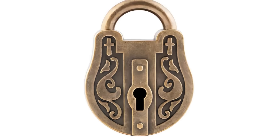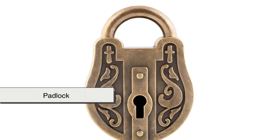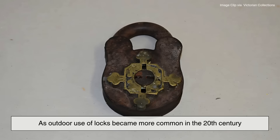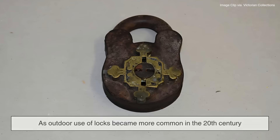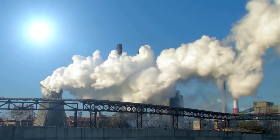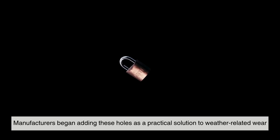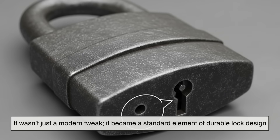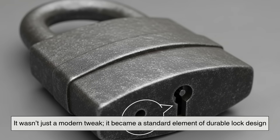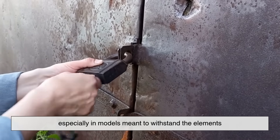The feature has been around for decades, quietly evolving alongside the padlock itself. As outdoor use of locks became more common in the 20th century, with the rise of industrial sites, shipping containers, and public storage, manufacturers began adding these holes as a practical solution to weather-related wear. It wasn't just a modern tweak — it became a standard element of durable lock design, especially in models meant to withstand the elements.